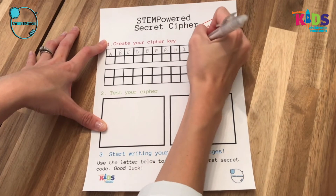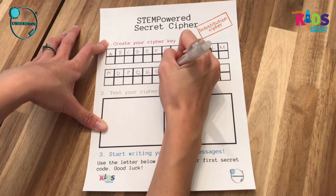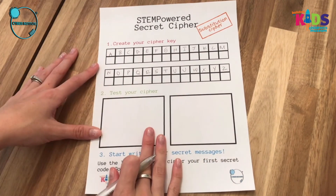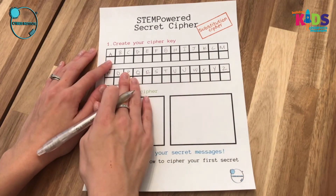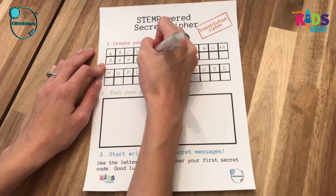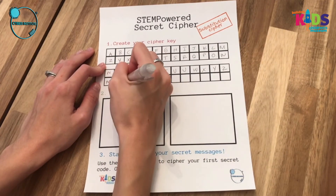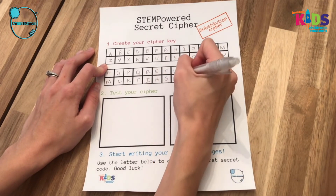The substitution cipher is very similar to the Caesar cipher, but instead of transitioning the letters over three, you can substitute any letter for any other letter that you'd like. So you can do random order, or you can do the alphabet backwards. Once you finish filling out the regular alphabet, look at your cipher row. For today, I decided to do the alphabet backwards for my cipher key — so for A I'm going to put Z, for B I'm going to put Y, and so on. You can do it however you'd like — random order, starting in the middle of the alphabet — but just remember that each letter must be accounted for and you don't repeat. Otherwise your cipher won't work.